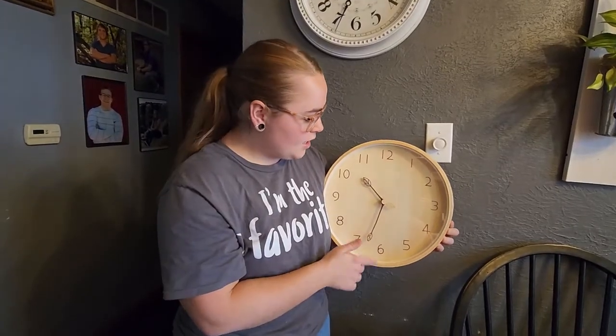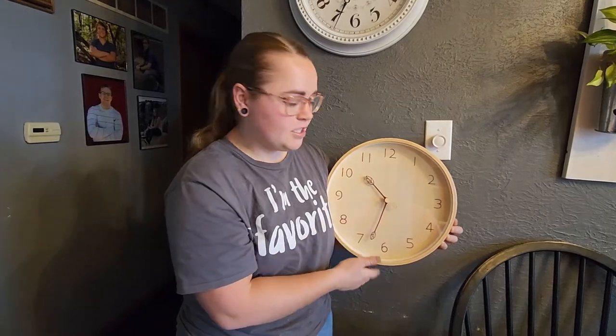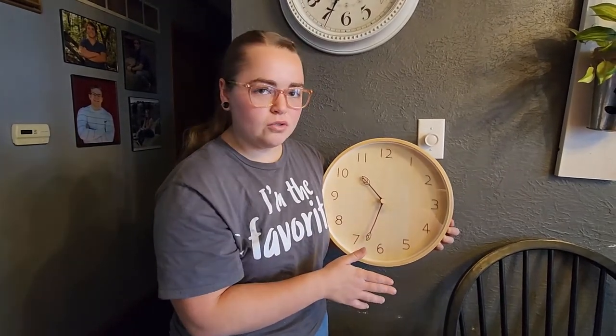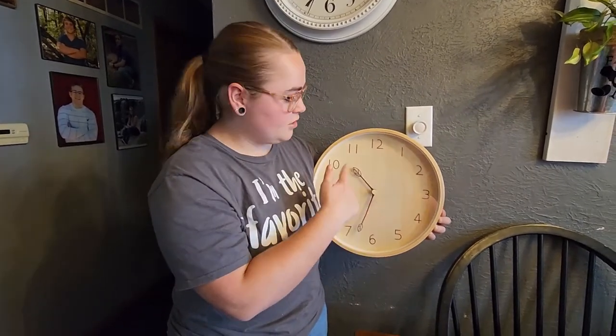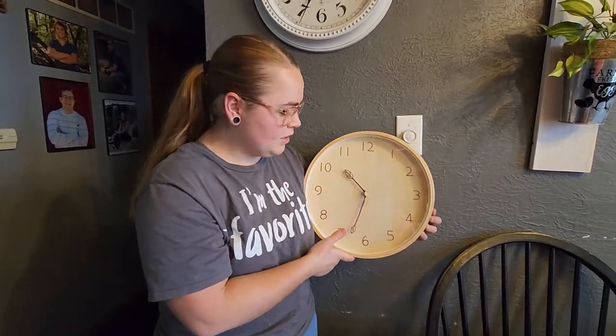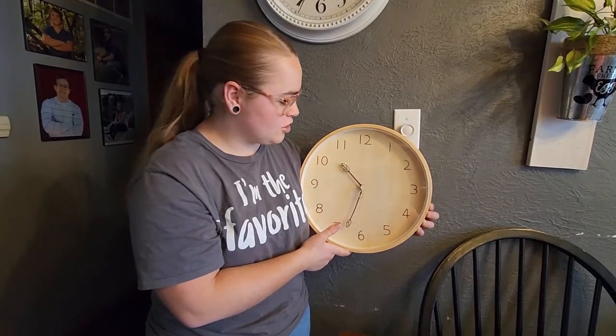It is 12 inches and this is actually a silent ticker. With typical clocks you have the second hand that you can constantly hear ticking — not this one. This one just constantly keeps spinning and it's super quiet. I can't even hear it, which is super nice.